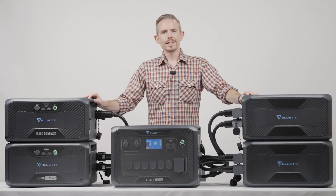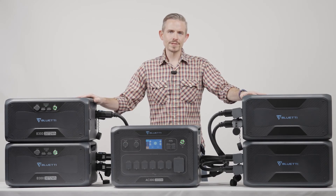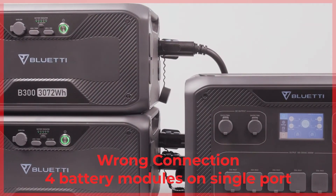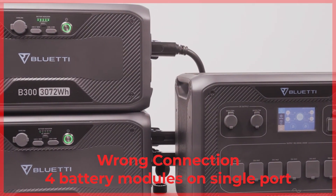Kindly note: these four B300s should be divided into two groups and connected to the two battery expansion ports of the AC300 respectively. This guarantees a stable power supply.